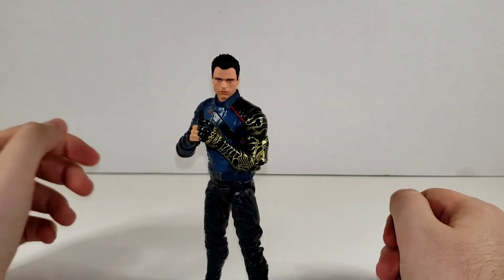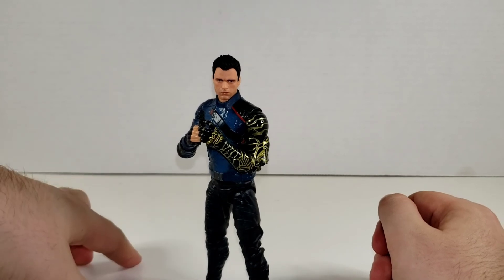I do definitely recommend the figure. I like it a lot. Happy collecting everybody.